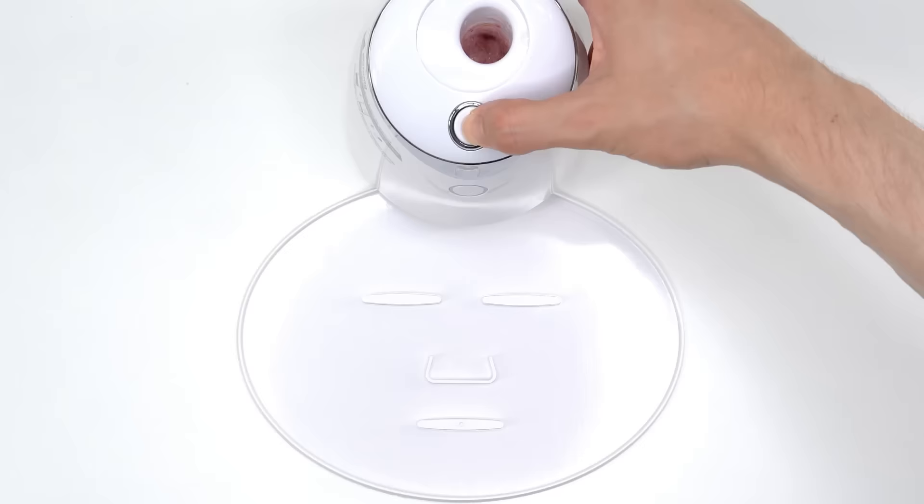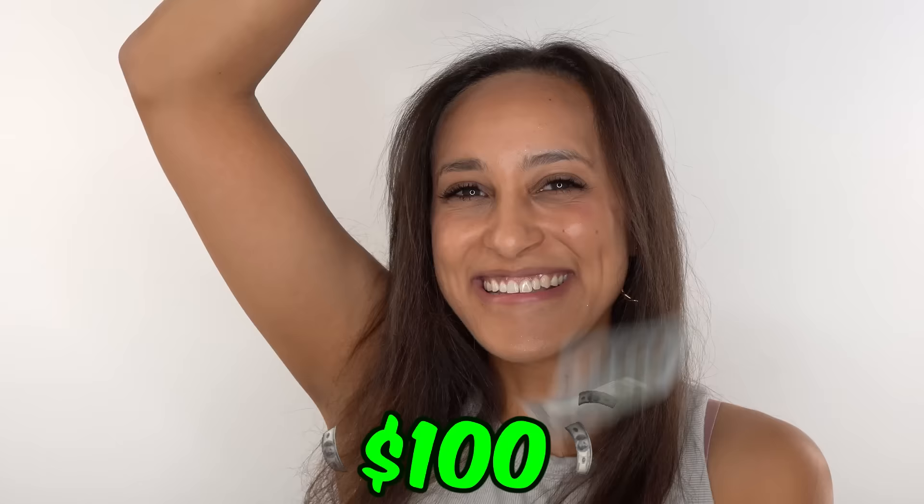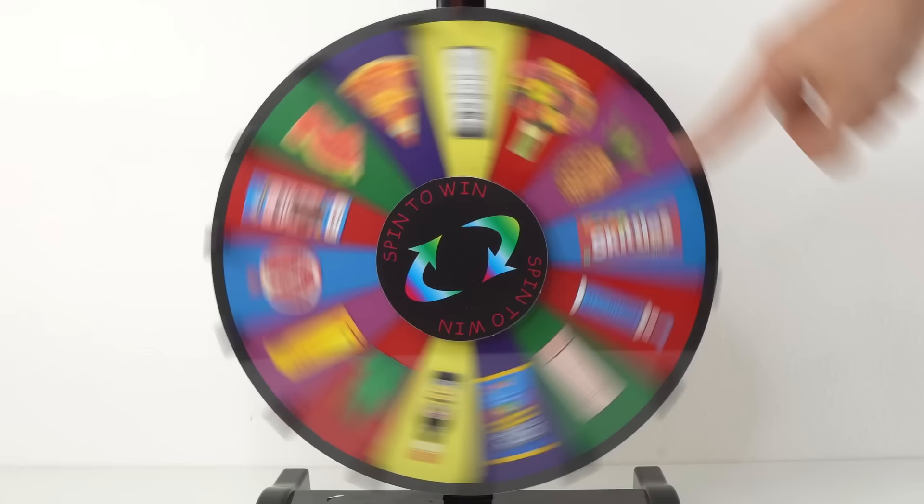In this video, I'm going to make 10 different face masks with random ingredients. This is my wife, Tori. For every mask she gets right, she wins $100. Let's go.